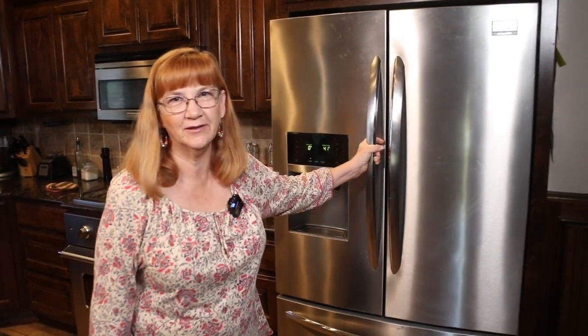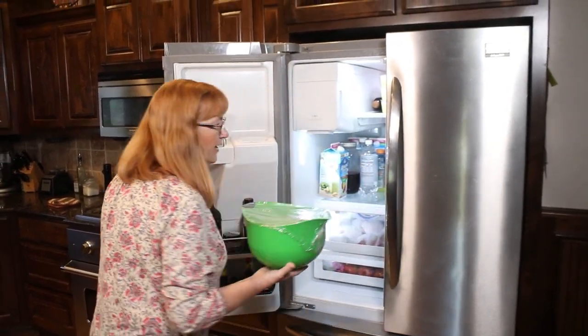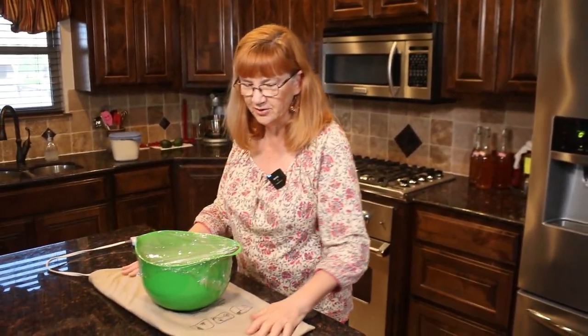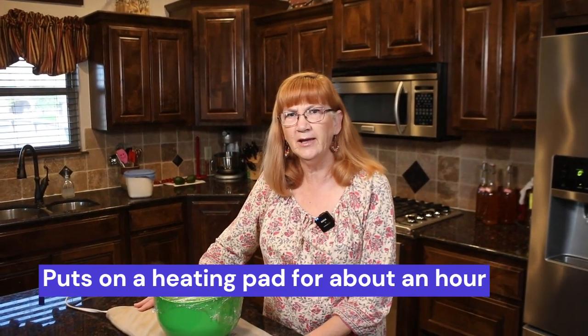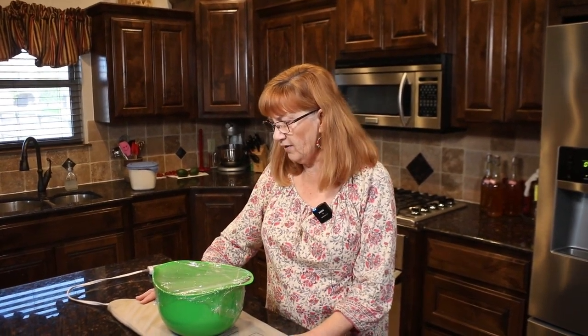It's been a couple of days and the no-knead dough has been in the fridge. I'm going to take it out and put it on a heating pad on medium — I started doing this years ago for my pizza dough. It helps it warm up a lot faster. After it gets a little warm, I'll turn it to low and let it sit for about an hour to an hour and a half, then we'll shape the dough and put it in a pan.